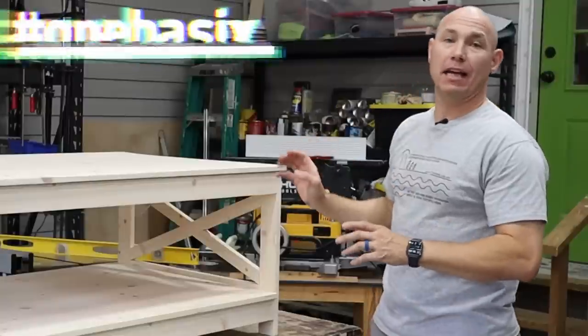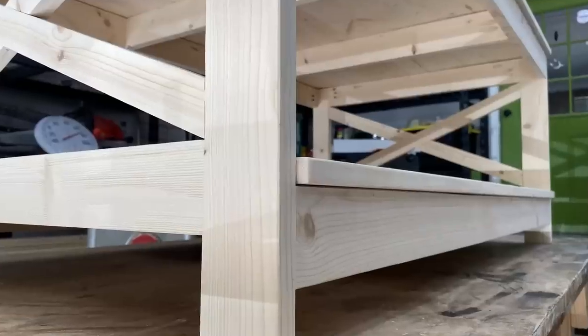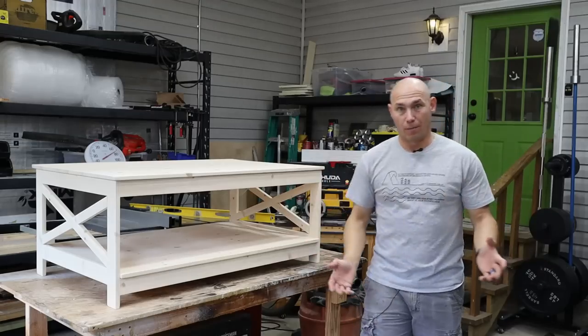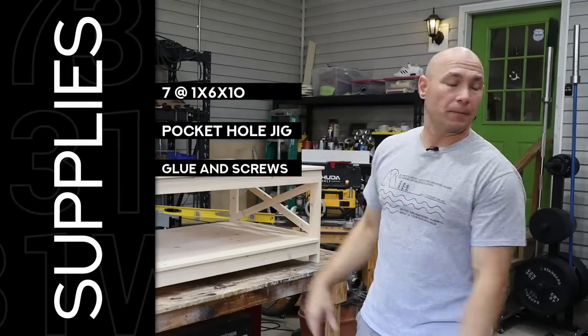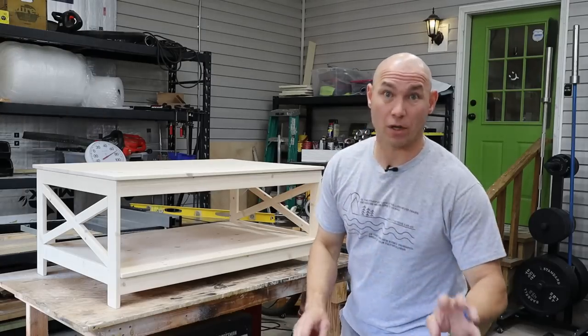I made this entire table out of one-by-sixes — nothing else. I've ripped down the one-by-sixes for the legs, for the X-braces, for the rails, the top and the shelf, all out of one-by-sixes. That's the only lumber you're gonna need for this project: seven 10-foot one-by-sixes. The seventh one's just for spare parts mostly.